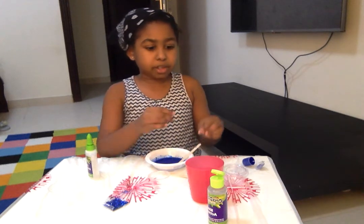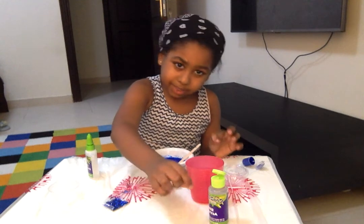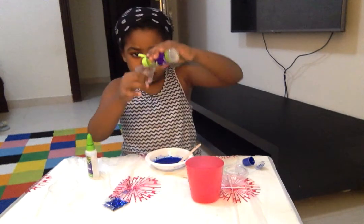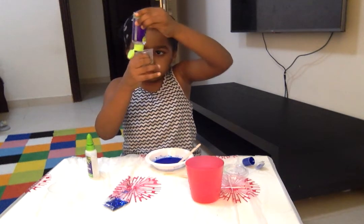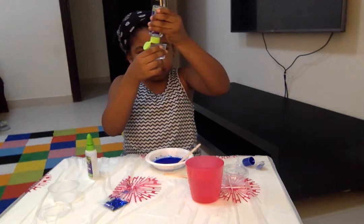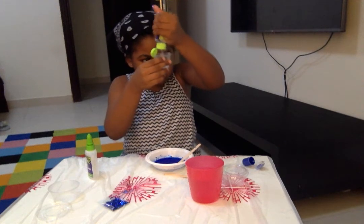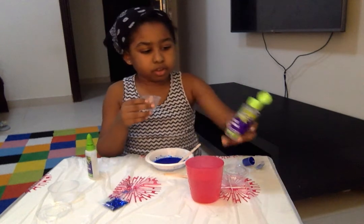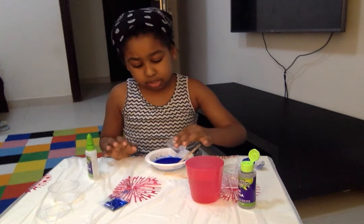So now we're putting the activator, and we're putting five milliliters. Okay, so — one, two, three — yeah, enough. Okay, so now we're going to pour, pitch and mix until we have a slime.